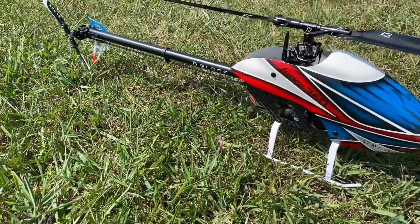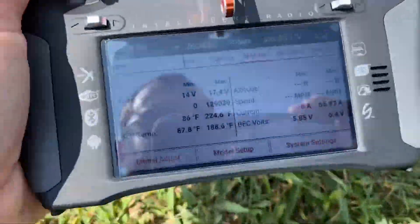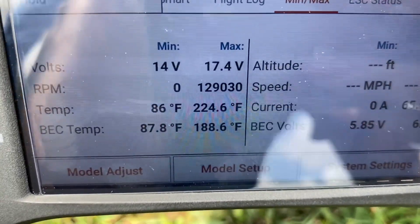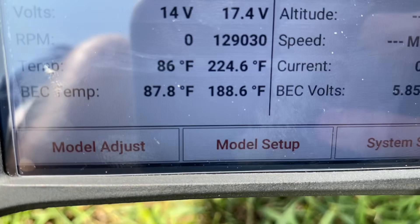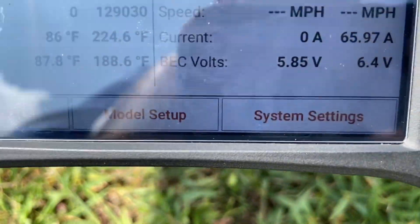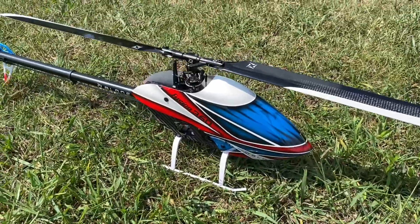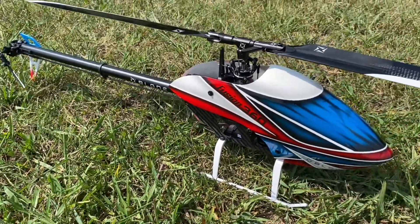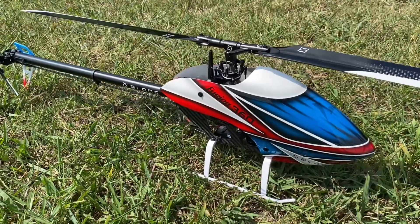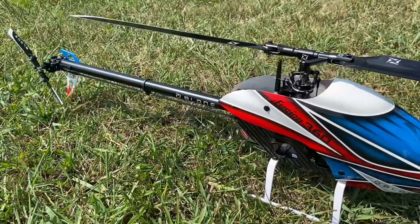Out of power — there you guys go. Another flight on the Blade Fusion 360 Smart on 4S. I just wanted to give you a reading on the transmitter. Don't worry about the RPM — we didn't read that right. But the temperature was 224.6 degrees and max amperage of 65.97 amps. So it does work with the stock 11-tooth pinion. 4S is the only thing I changed — threw 4S in it and put the 11-tooth back. The 10-tooth gave it more torque, but the RPM head speed is a lot nicer.